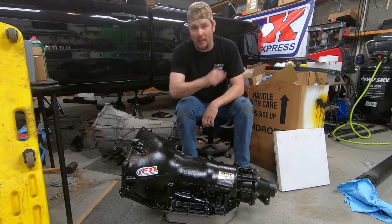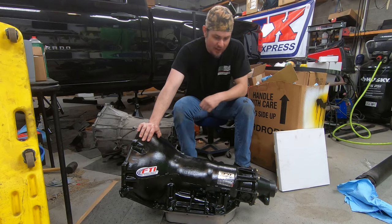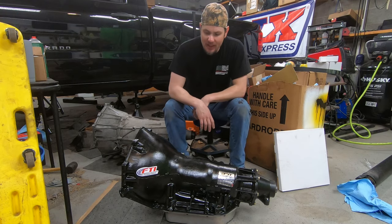Obviously one of the parts you need is a gear shifter. I've got a video - I'll throw it up in the corner - on installing the Hurst Quarter Stick shifter for this reverse valve body Turbo 400 from FTI.